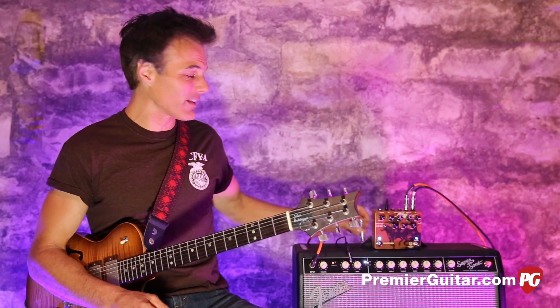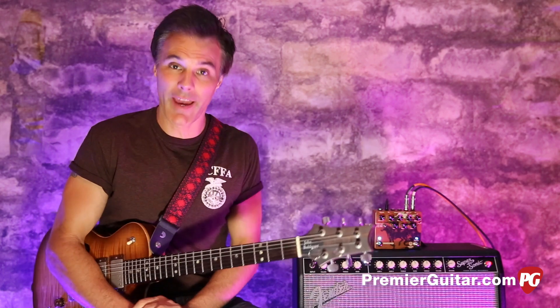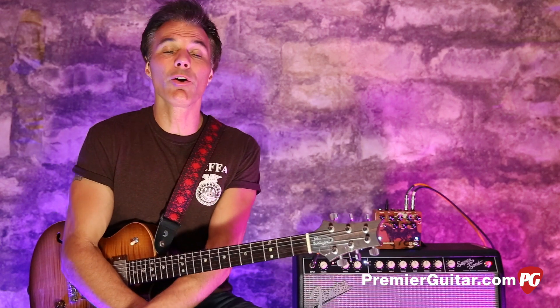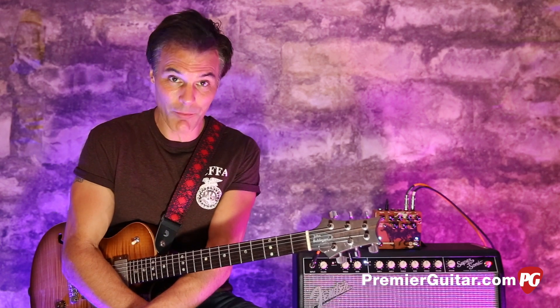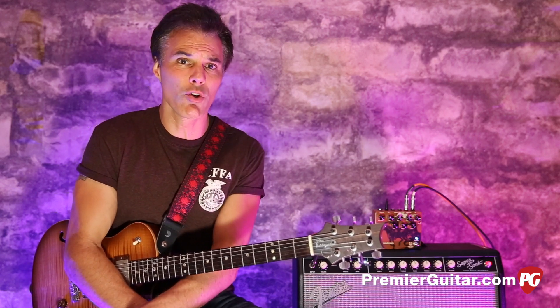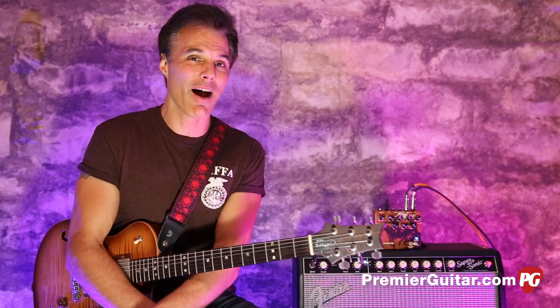So those are the basic details on the Vanguard by Walrus Audio. To read the full written review, go to PremierGuitar.com. While you're online, make sure you like us on Facebook, subscribe to our ever-growing YouTube channel, and check out our podcasts.